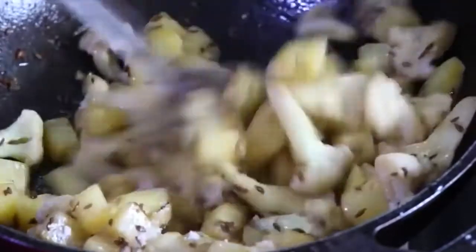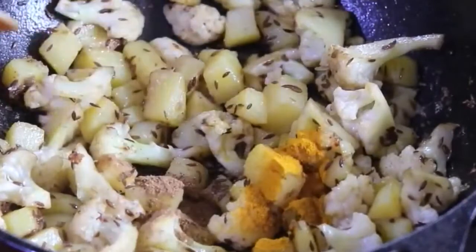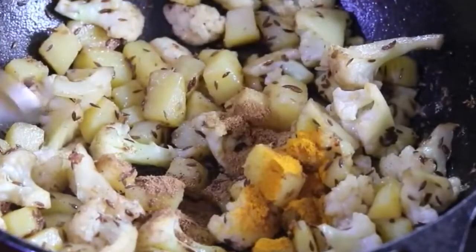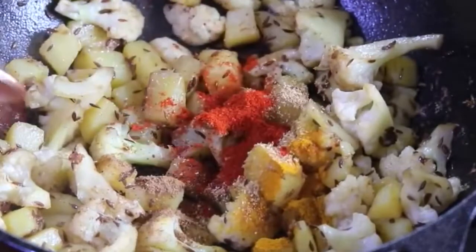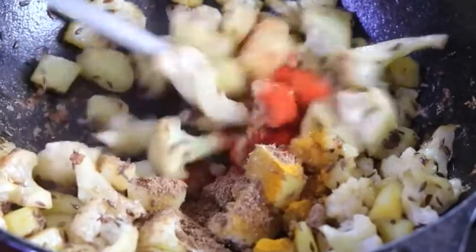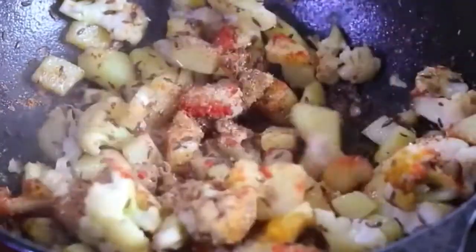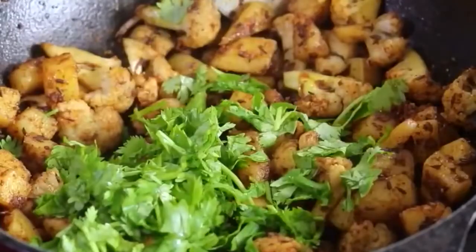Add in pink Himalayan salt as needed and mix well. Add in 1/2 teaspoon turmeric powder, 1/3 teaspoon garam masala, 1/2 teaspoon roasted jeera powder, 1/2 teaspoon coriander powder, 1/2 teaspoon Kashmiri chili powder, and 1/2 teaspoon amchur powder. Mix all this really well and let it sauté for about a minute or two.